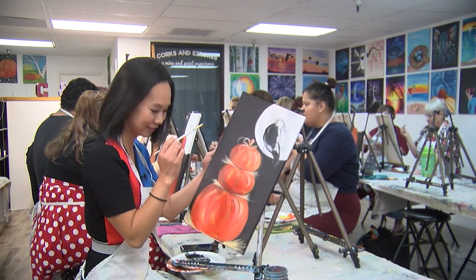Thank you all so much for painting and drinking with us tonight. I'll catch you back here next Friday at noon for another episode of PopCurrent. Does this look like a bird? Does this look like a crow?